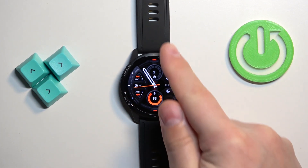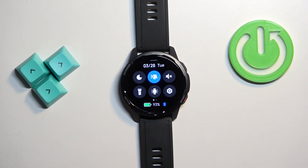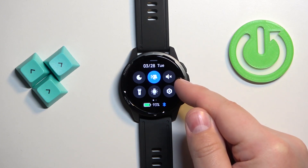After you wake up the screen you can swipe up from the bottom of the screen to open the shortcut panel. On this panel you should see a bunch of icons and one of them should look like a speaker — this is the silent mode icon.